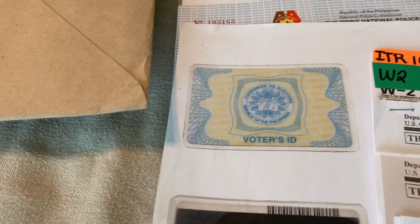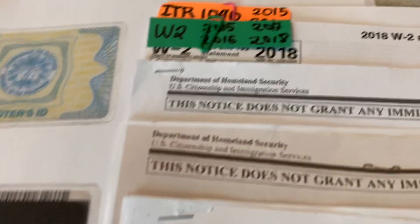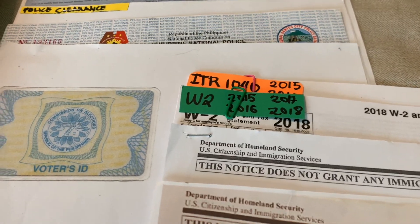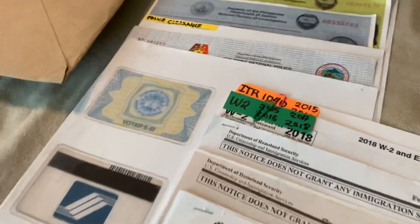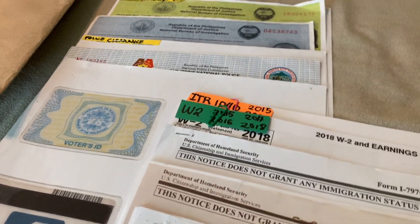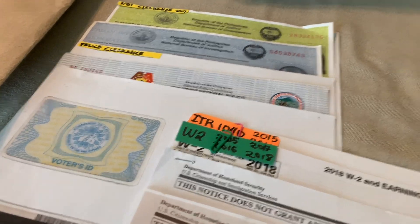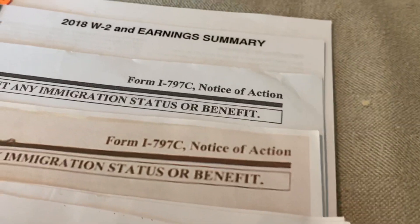Bring your IDs — I had my Social Security and Voter's ID, with copies. The most important thing is the income tax return from your fiancé or husband — it should cover three years. Make sure the latest year is included. Right now, make sure you have the latest W-2 and ITR because they need the most current one.